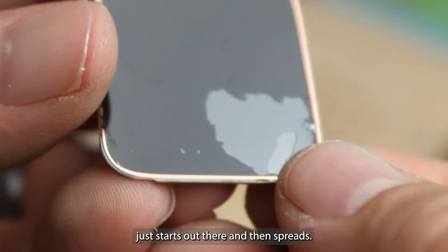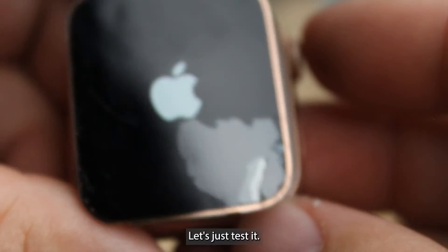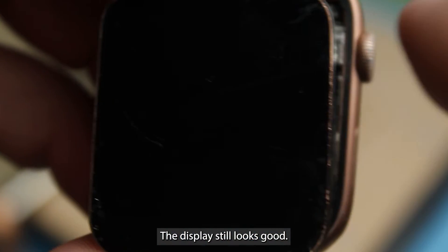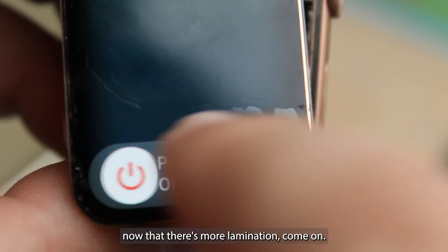We can see the delamination just starts out and then spreads. Let's just test it and make sure everything's still working. There's the broken glass — display still looks good. Touch is obviously going to have more issues now that there's more delamination.